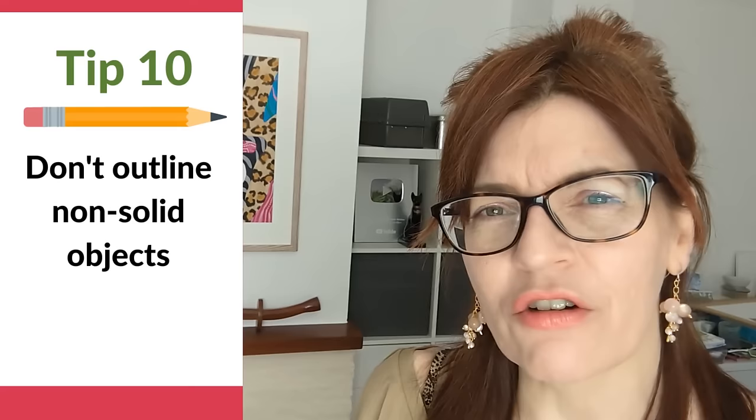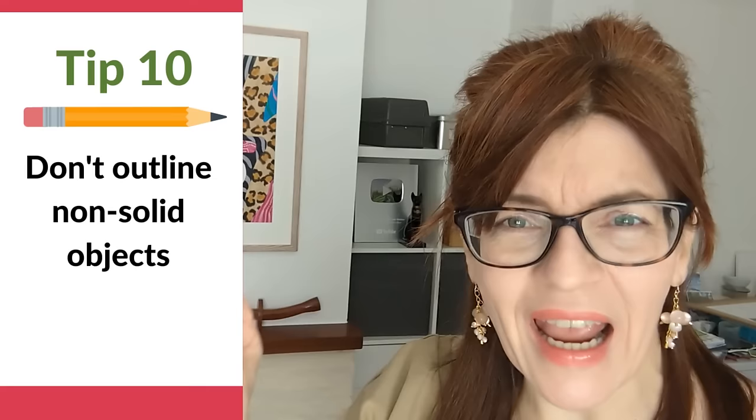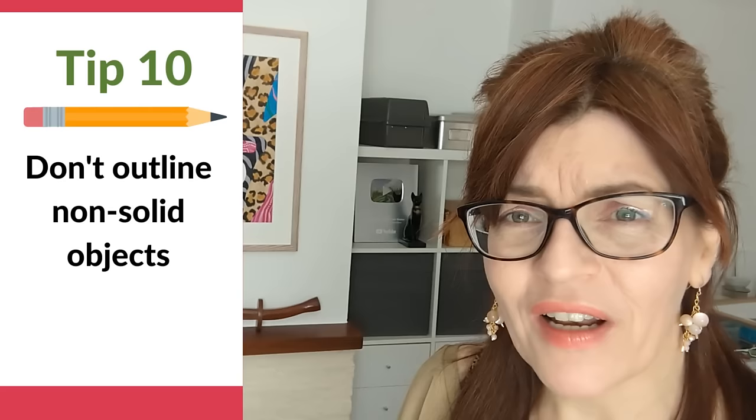Tip number ten: don't outline non-solid objects. It's often said there are no lines in real life — just light and dark, tone and mass. One thing you never want to do is outline non-solid objects like clouds, shadows, and particularly water reflections. If you draw an outline around a building reflected in water, it starts to look like a solid object rather than water. For clouds, shadows, and reflections, just sketch and shade the shapes roughly, blend out the edges, and don't outline them.